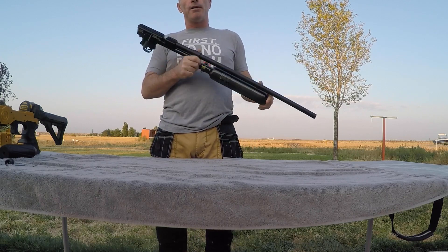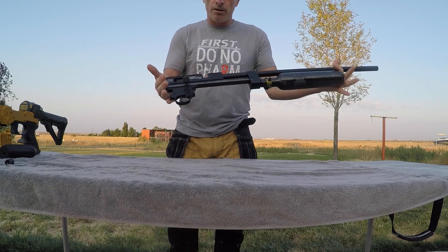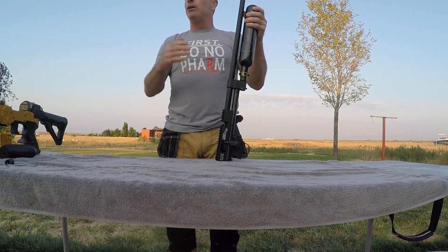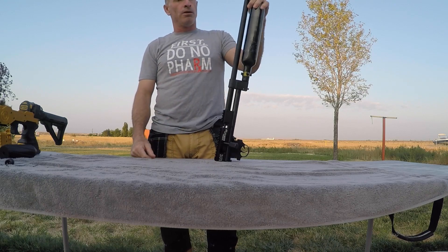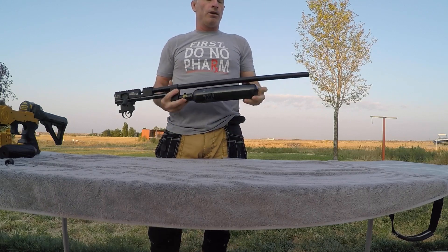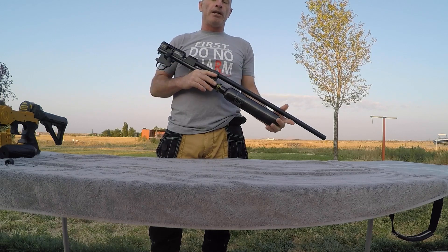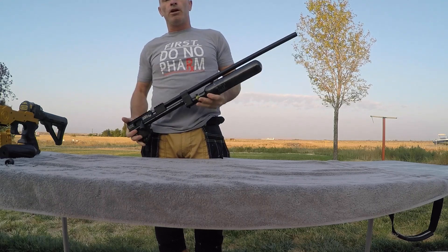So on the last episode of Pimp My Rifle, we disassembled this Gauntlet 30 and did a 500cc carbon bottle conversion. The OEM bottle on this PCP is 390cc, so with 500cc we'll be getting more shots. The OEM bottle is also a lot longer and a little bit heavier, giving the gun a heavy front bias feel, but this one is going to give us a better balance and more shots per fill.